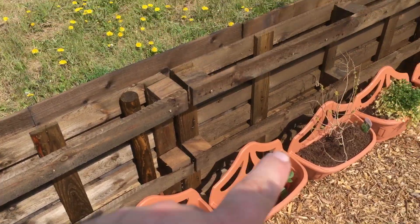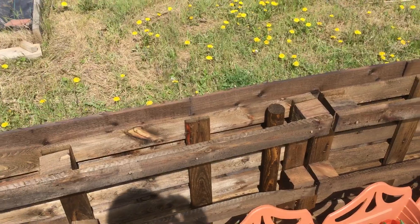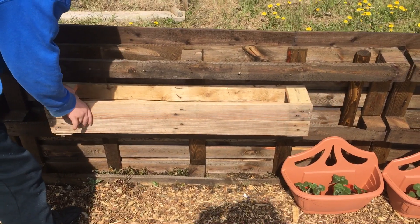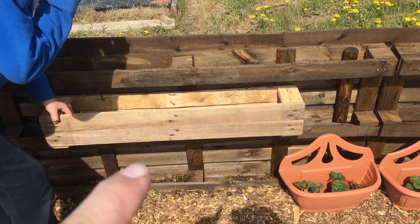We did have these planters here at the fence, but they were sagging a bit. I thought we need a lot of water. Ben came downstairs and we came up with an idea to either fix them in between the pallets in the middle, so you've got some support on the underneath.